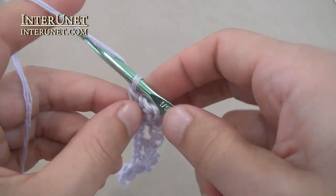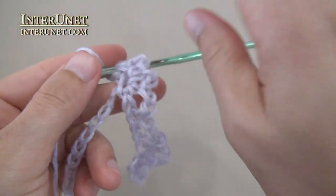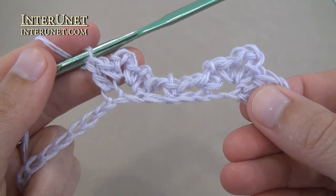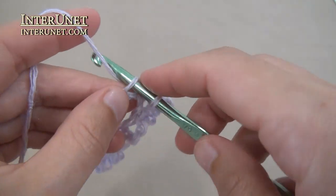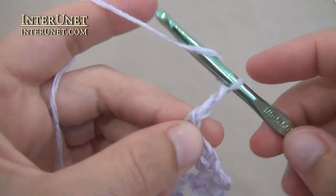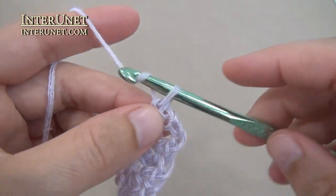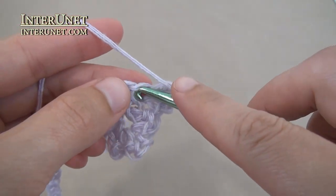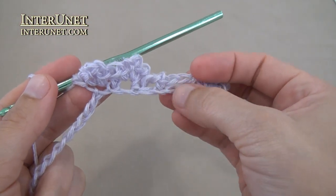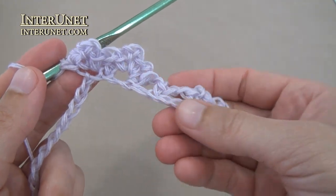Now work double crochet one. Then repeat the pattern starting from the right half flower: single crochet one, chain three, single crochet one, chain two, single crochet one. Then again work chain two, skip two, single crochet one, chain two, skip two, left half flower, and so on.